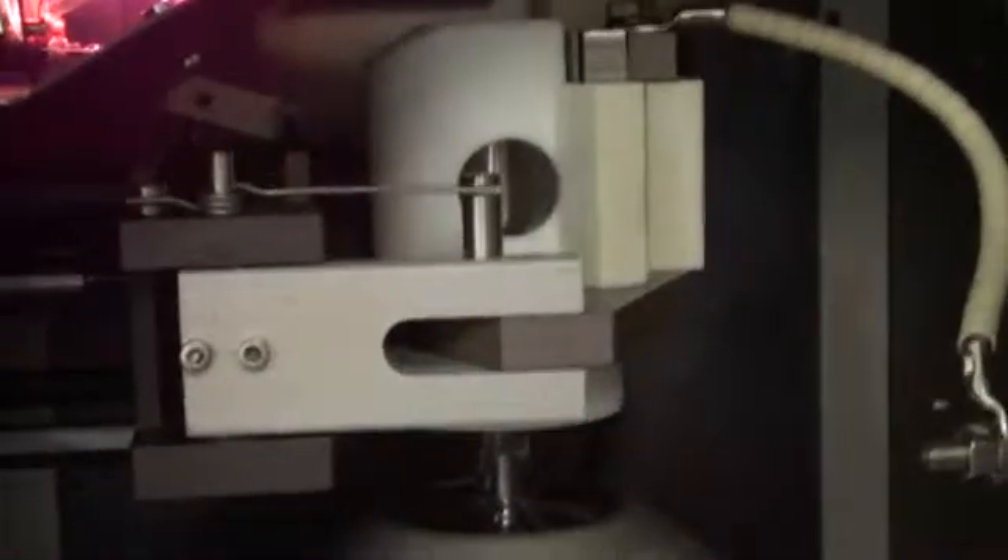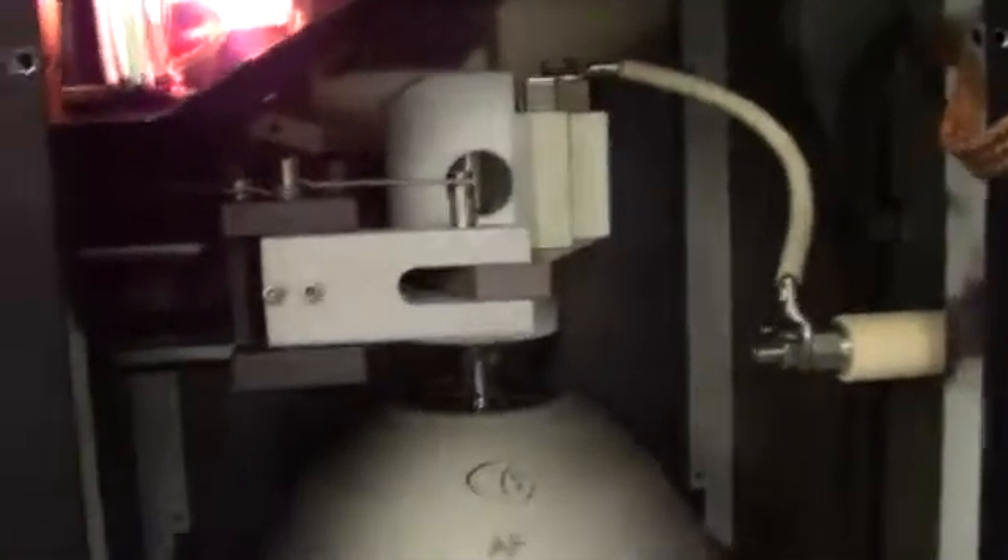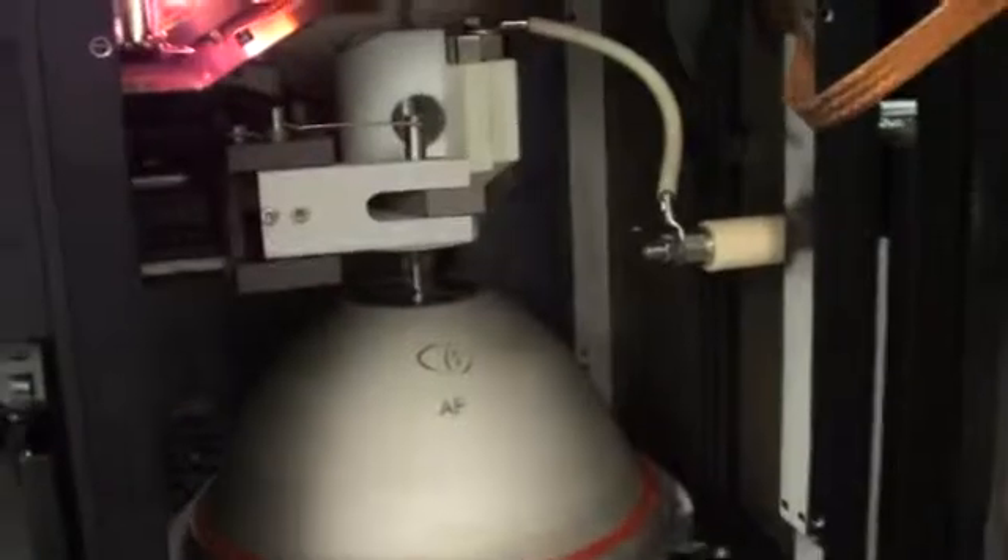All the high-temp tubing has been checked and some replaced — it had been cracking, though all of it actually looks in good condition. The lamp manipulator: each axis was removed and cleaned for nice fluid movement, which is very important as over time it can degrade.